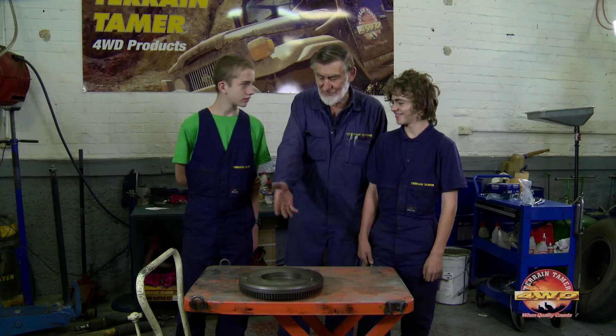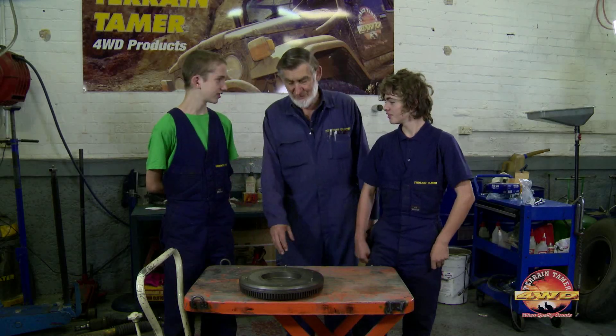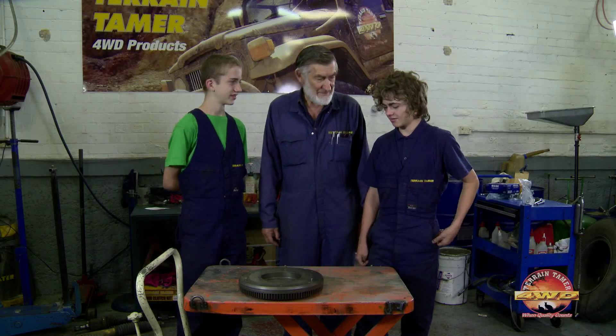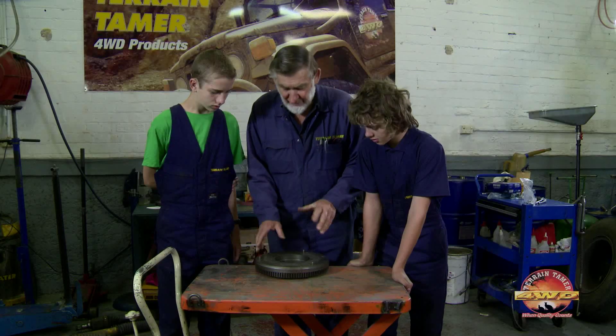Good morning you guys. Hey listen, what's that? A flywheel. It's a bench — oh, that thing, yeah, okay. A flywheel. What does a flywheel do? The main thing is to take the vibrations out of the motor and make it run a bit smoother.